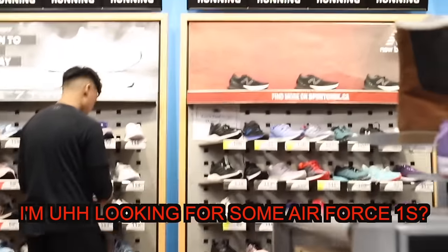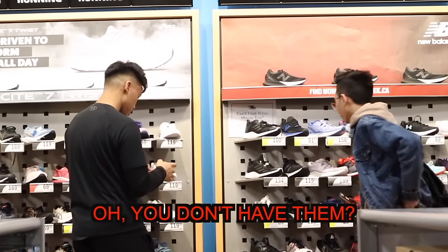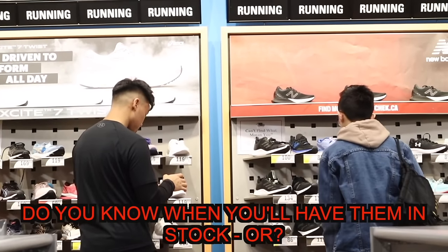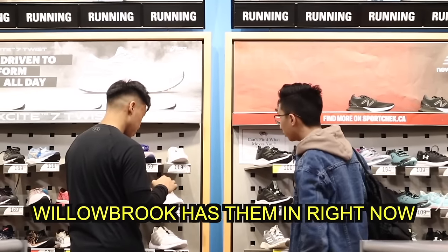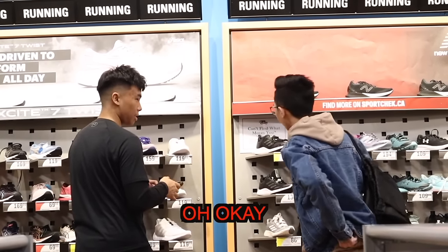I'm looking for some Air Force Ones. You don't have those here, buddy. Oh, you don't have them? Do you know when you'll have them in stock? Willowbrook has them in right now. Okay, so just go there.